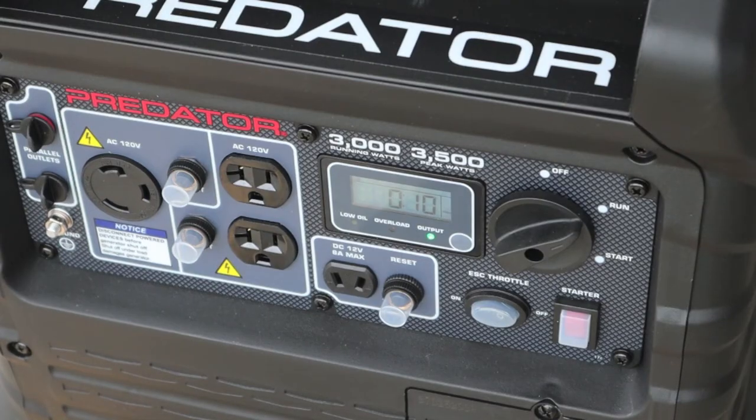Ten minutes this time. What I did — I ran it 15 minutes yesterday, ran 30 minutes this morning, then another 15. This is going to be another 15, for a total of an hour and 15 minutes on the oil. This is going to be the second oil change.